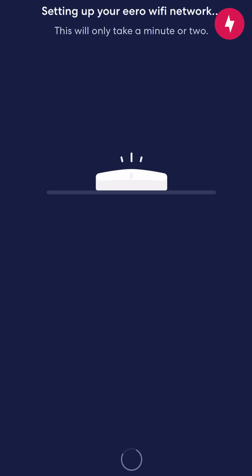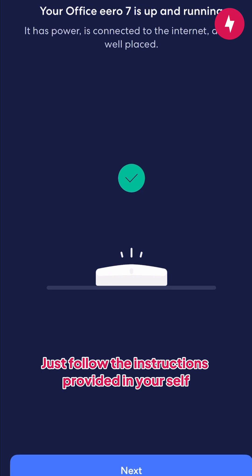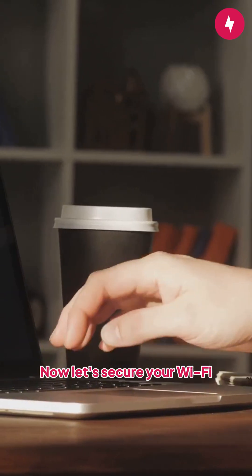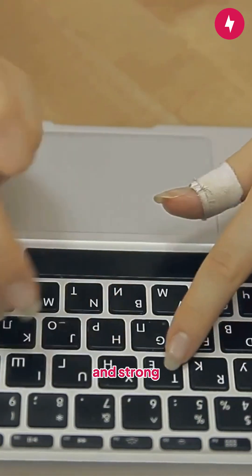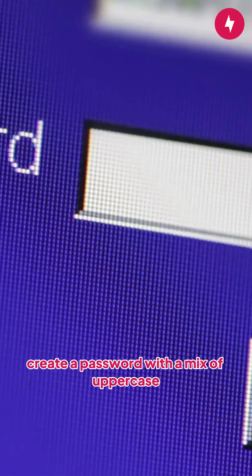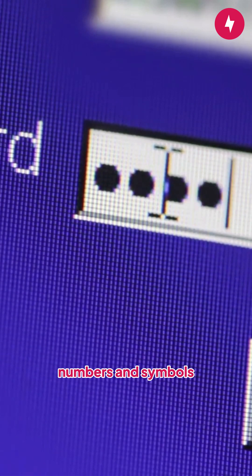Time to activate your internet. Many ISPs have an app or website where you can complete activation — just follow the instructions provided in your self-installation kit. Now let's secure your Wi-Fi. Change the default network name and password to something unique and strong. Avoid using personal details like your name or address. Instead, create a password with a mix of uppercase and lowercase letters, numbers, and symbols.